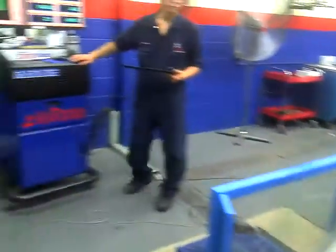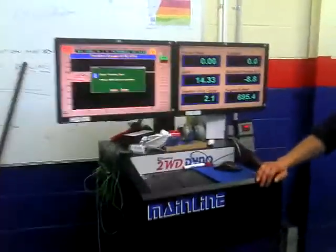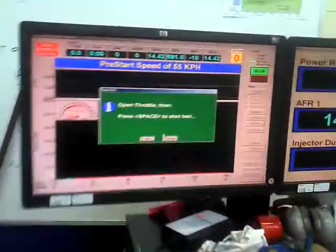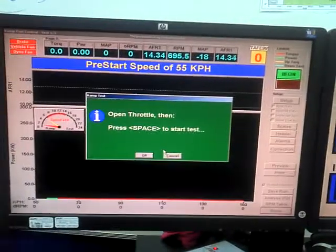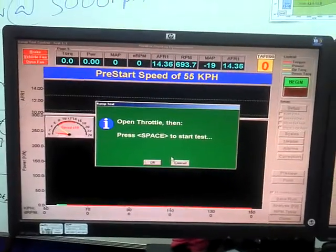We've got a window switch here — an MSD window switch that controls when the system is turned off, and at this stage it's turning off at 6000 RPM. We've had standard runs of 147 kilowatts at the front wheels, and we're now going for a 100 horsepower shot in the vehicle.